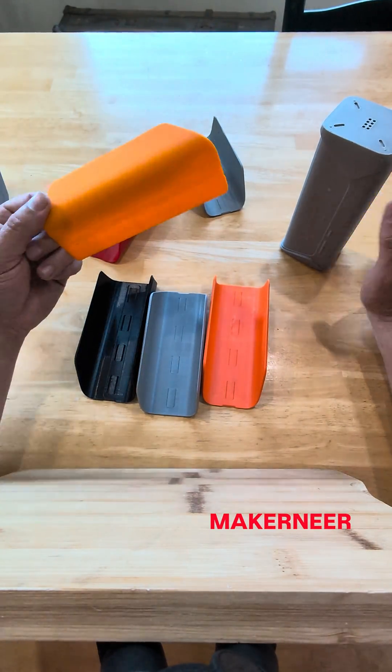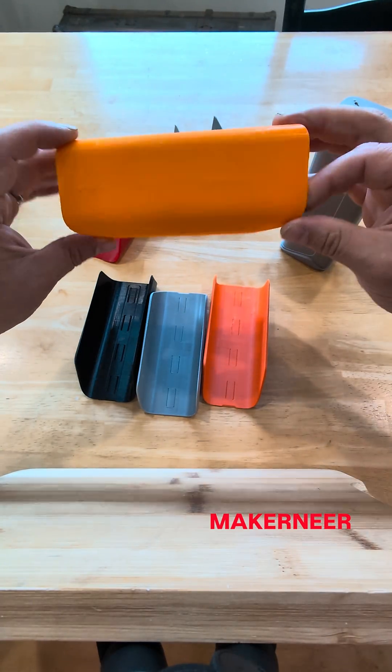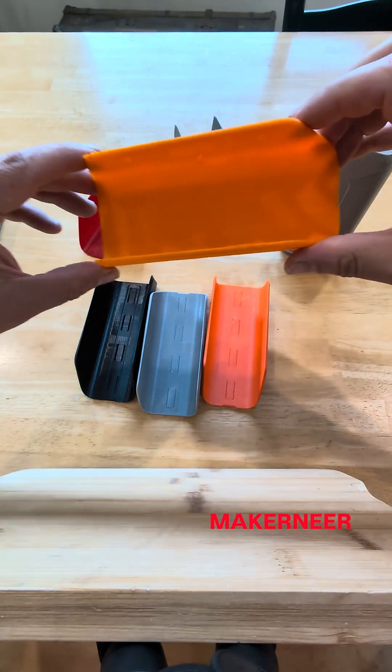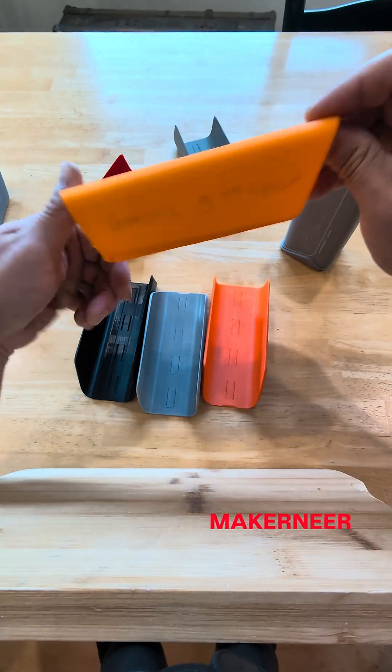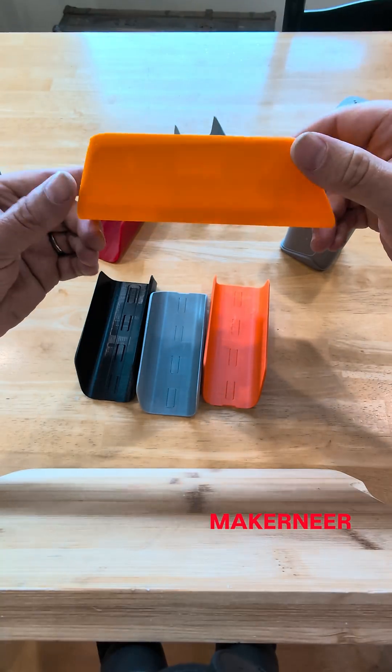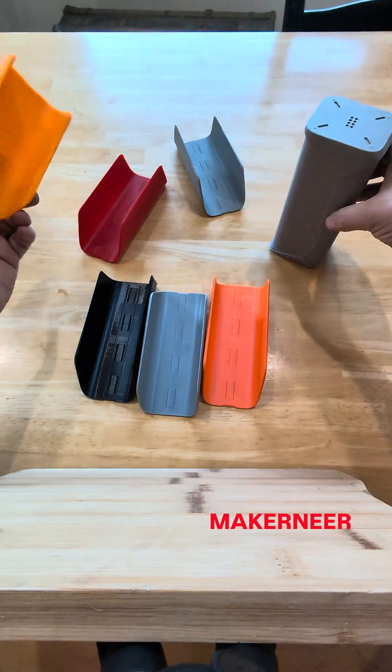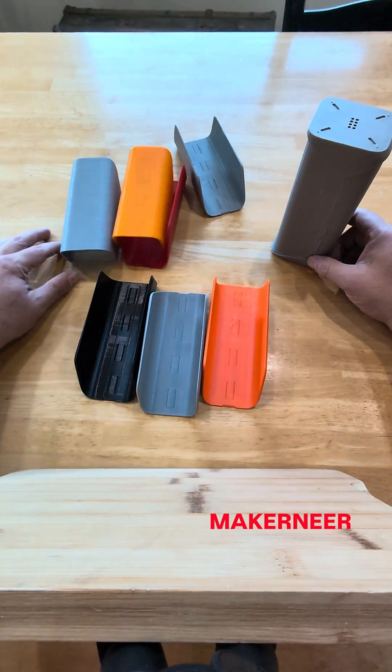For funsies, I had some PETG — I don't know where it came from, probably Alibaba PETG that I don't even know how long it had been there. We ran that at high speed settings and this is pretty garbage. It did not turn out great — it wants to fall off. But yeah, now we know something at least.